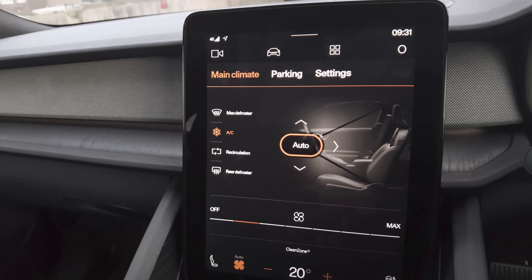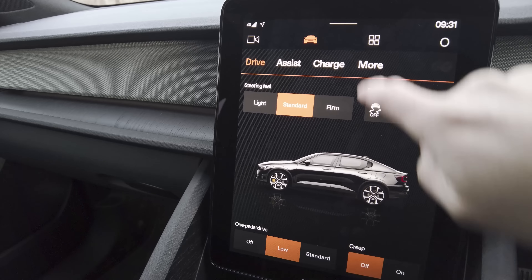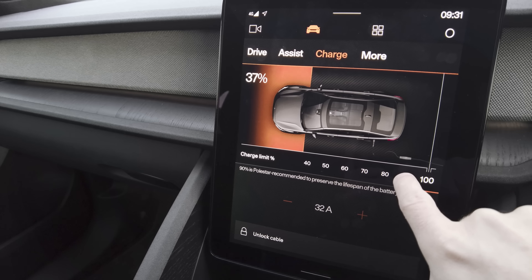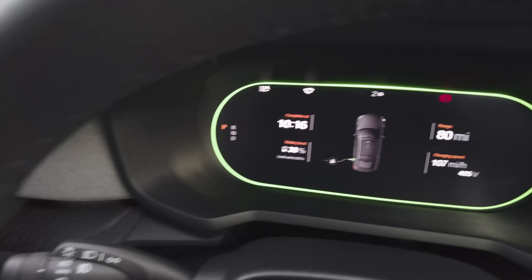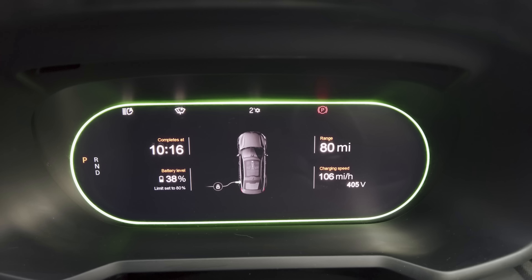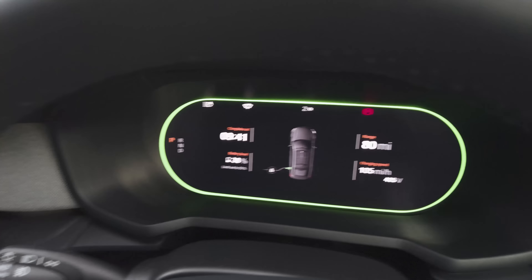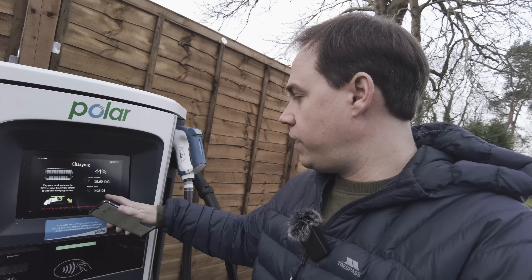On the Polestar, if you go to the charging page and select a different target — say 80% rather than 100% — it brings the estimated time back down. It now says 10:16, so from 9:30 that estimates 45 minutes to go from 40 to 80%. You can also set it to 50% and it says it'll complete at 9:41, which is about 10 minutes away.